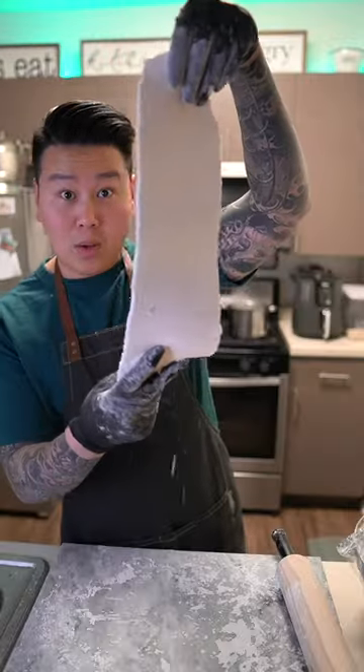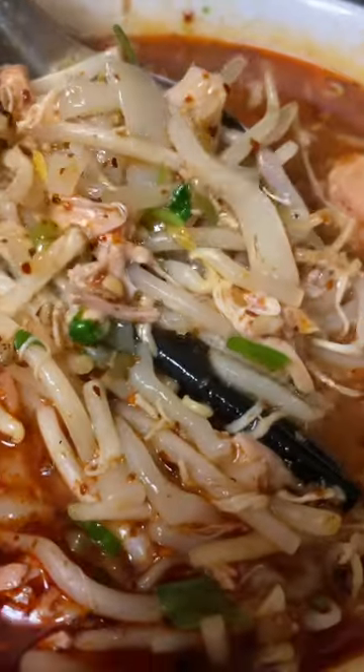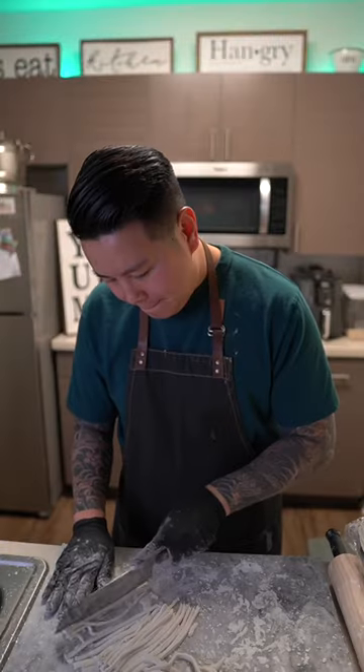Hey, what's up guys, welcome to Cooking with Mr. International. I'm your host Harris Piñanamo and today we're going to be making chicken rice flour noodle soup called Kau Biak Sen. It's a very popular dish within the Lao, Hmong, Mian, and Vietnamese culture. In Vietnamese this is called Ban Kan.